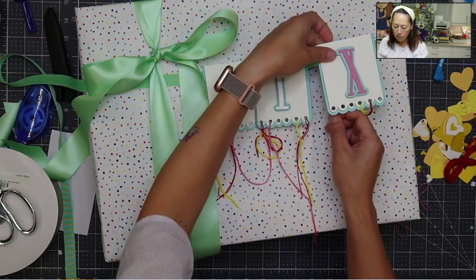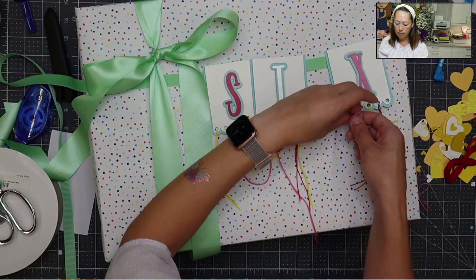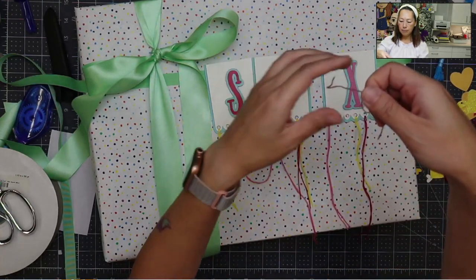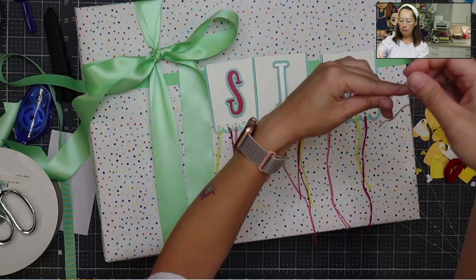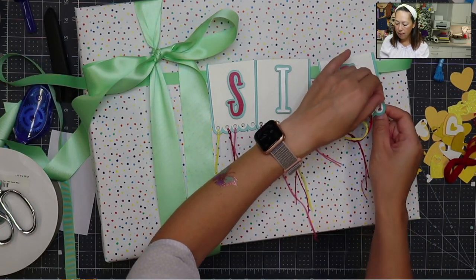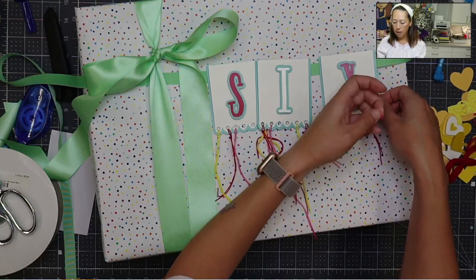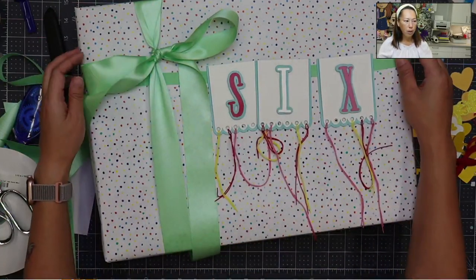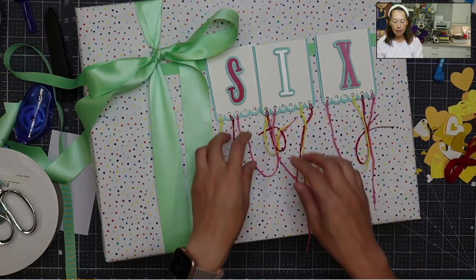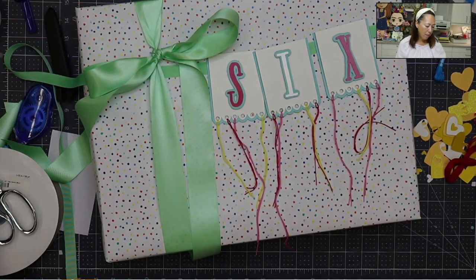We're almost done with the pink — one more after this. She will forever remember turning six. I'm going to loop this through and then we're done with the pink. Then we have blue, and I had another — white. I really like the whole color scheme: the green is in the wrapping paper but not overwhelming, we use the blue twice so it ties in our theme, and the different color strings are all colors within the wrapping paper.